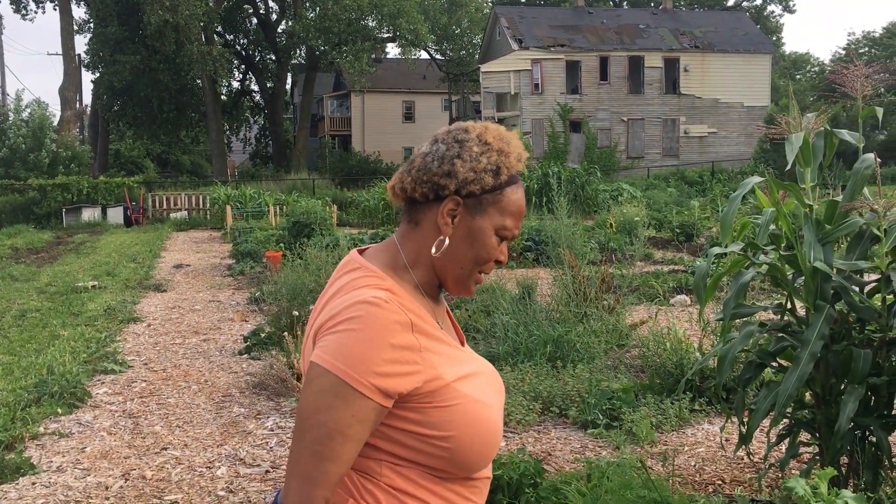Hey everybody, this is Diane's garden again. We just got through watering everything.